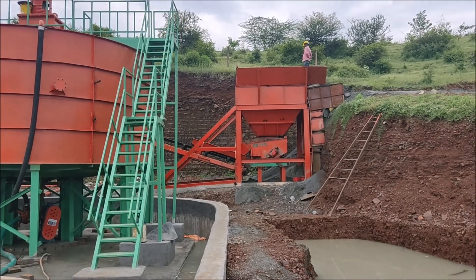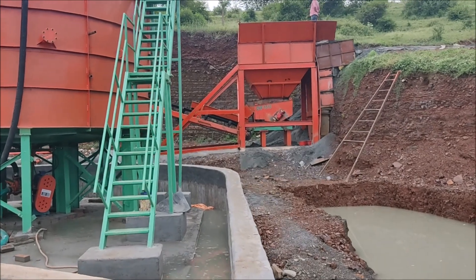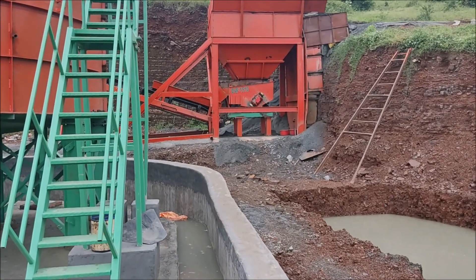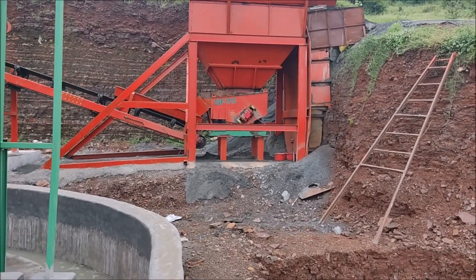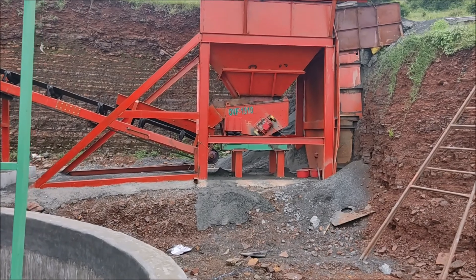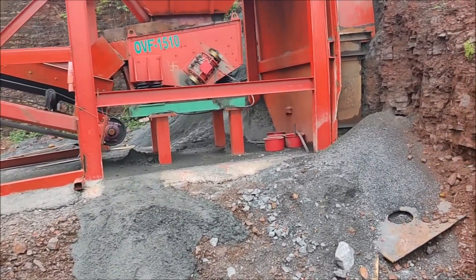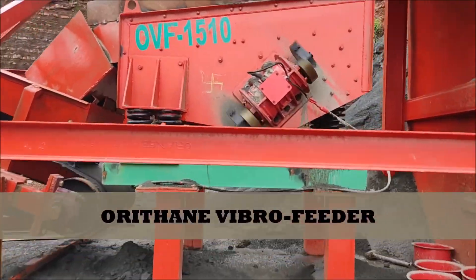I am starting with the Primary Feeding Unit, that is the Hopper and Vibrating Feeder OVF1510. It can produce up to 350 ton per hour, and the material we are feeding is minus 4.75.